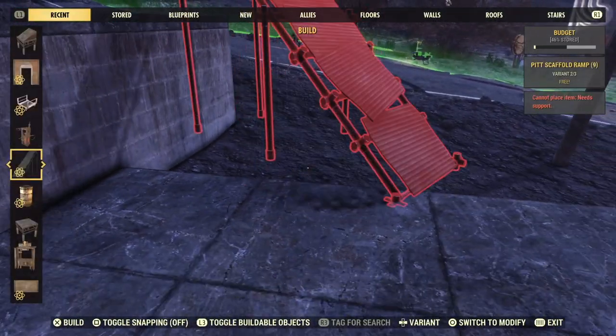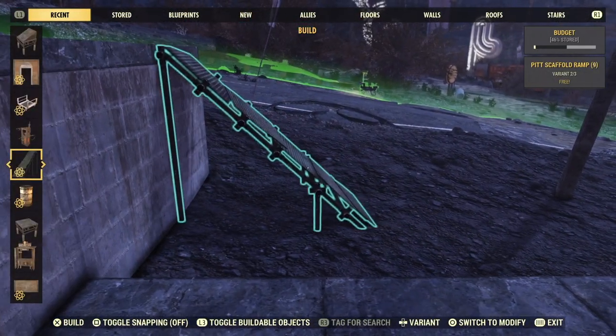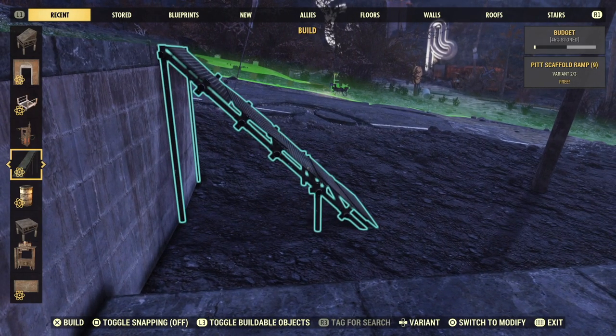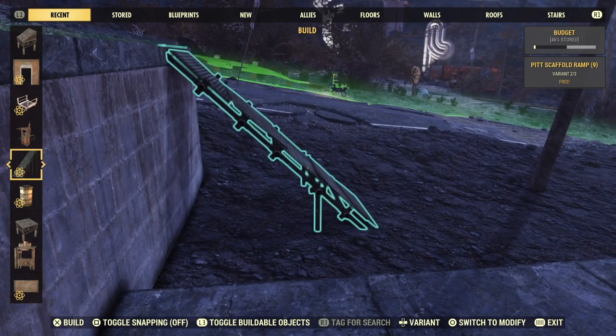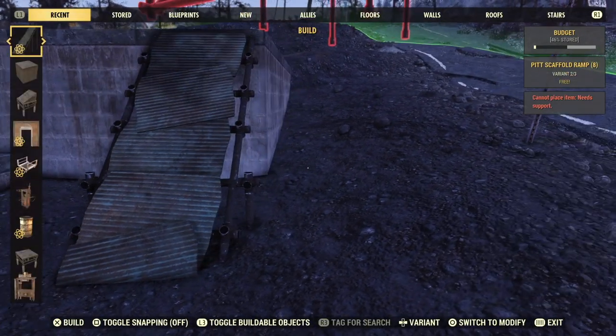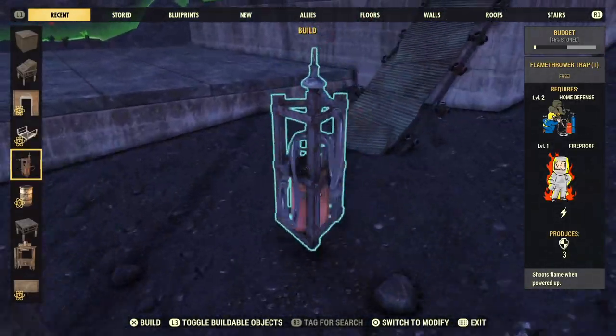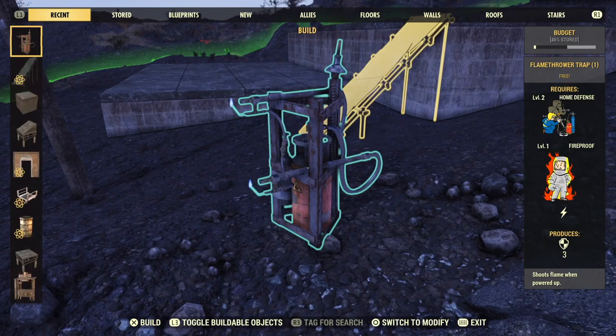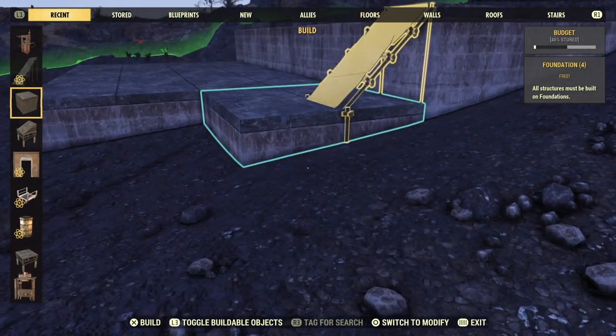Alright, this first trick is a super simple one. We're just going to use the scaffold kit ramp as a ramp between two split-level foundations. It's a nice alternative to stairs or those big chonky wooden or concrete ramps, and it can be placed anywhere along your foundation without worrying about snapping points. So get those lower foundations out of the way and put the ramp where you want it, then grab your trusty flamer trap, burn the thing, and put the other foundations back. That's it.